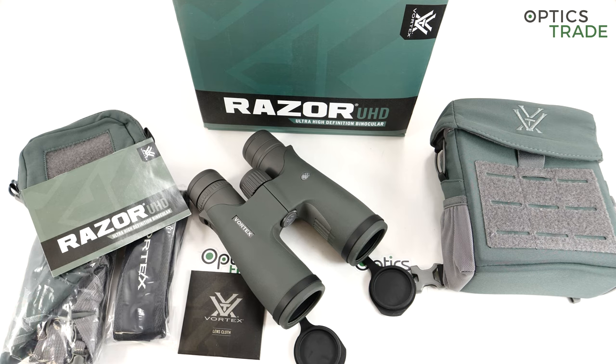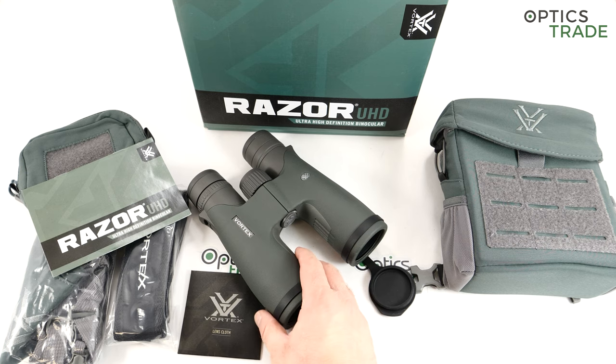These binoculars cost around 1700 euros in Europe, which is really a lot. Their quality is undisputable. However, in this price range they compete directly against Swarovski, Leica, and Zeiss. At least in the European market that's quite a challenge, because all of those brands have been active on the market for more than 50 years — Zeiss for instance even more than 100 years. So I think this was a brave move by Vortex.